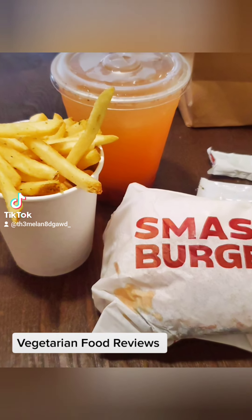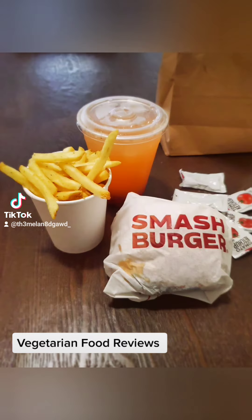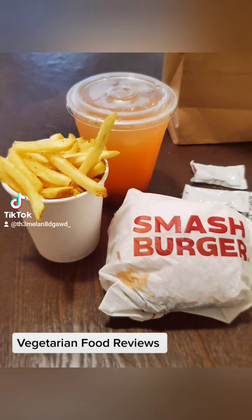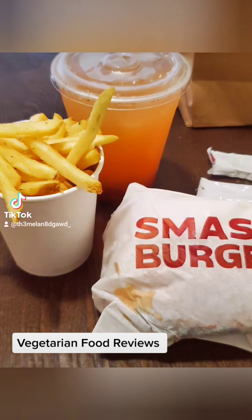So what do we have here? I actually checked out Smash Burger. Now I was a vegan for about the last six or seven years, but I noticed over the last few years...